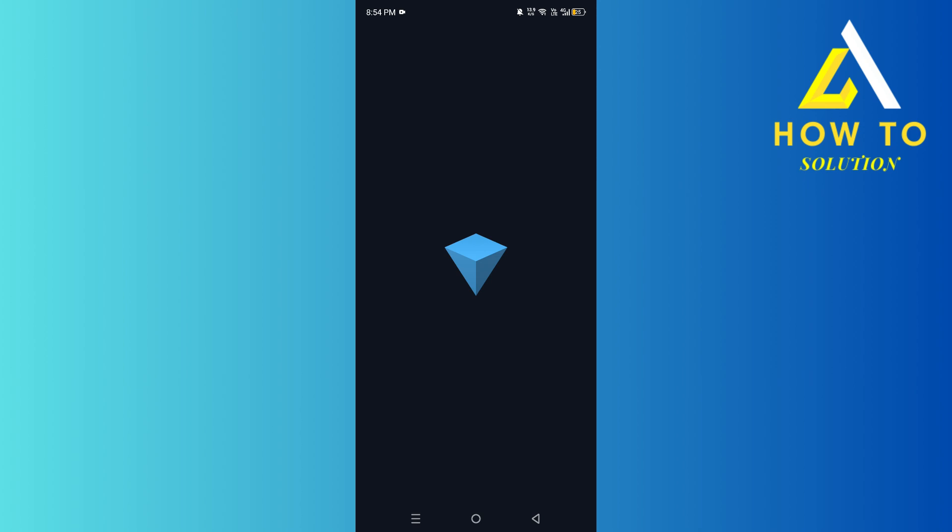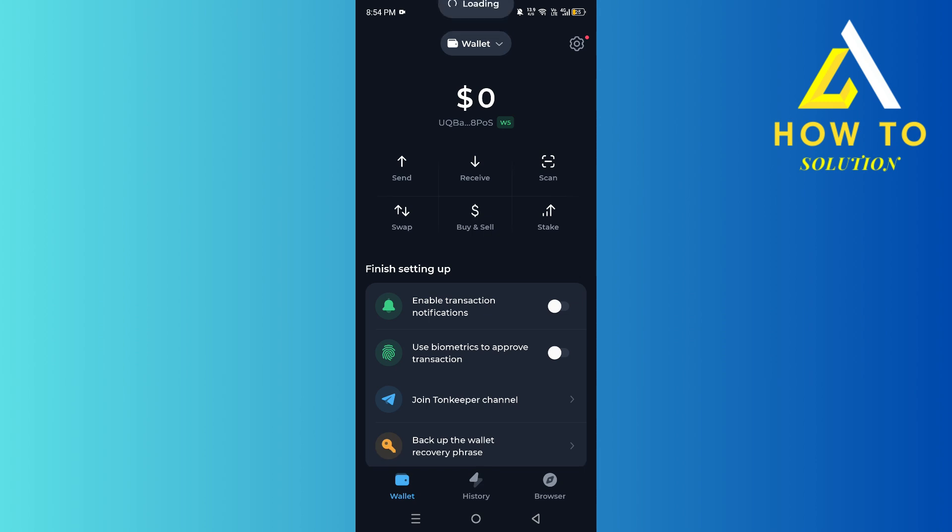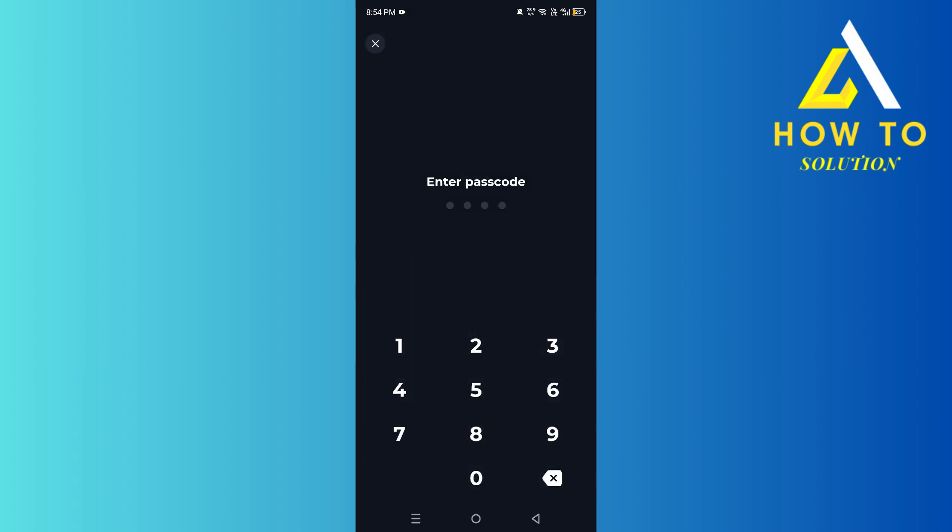As you can see, it loads up, so we're going to wait for it. The first time it might take some time. After that, what you need to do is click on 'Connect Wallet.'